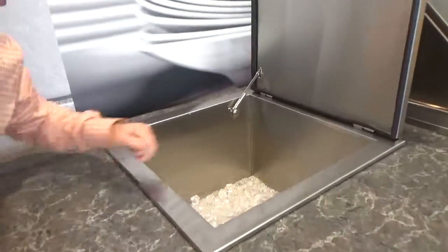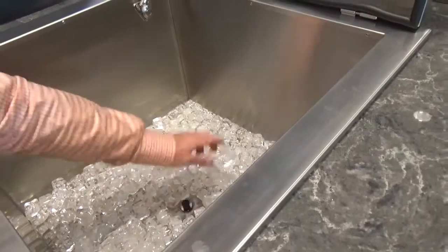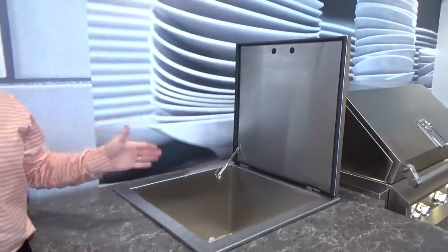And then, as you look into the bottom here, I want to point out the half-inch drain. So you just pull that at the end of the day, underneath the island — have a little bucket available to you, or you could actually hook up a drain to this unit.